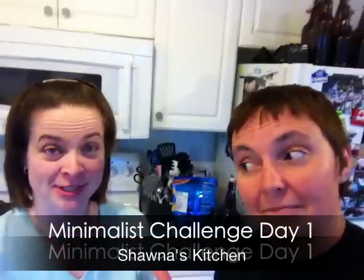Hi, we're Shauna and Crystal from Simple Life Celebrations, and we are starting the Minimalist Challenge that we've been talking about on our website and Facebook. Today's day one, we're working on the kitchen — my kitchen in particular.